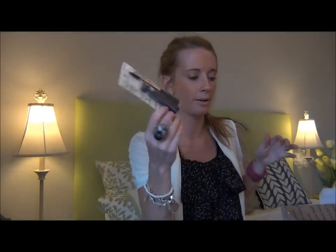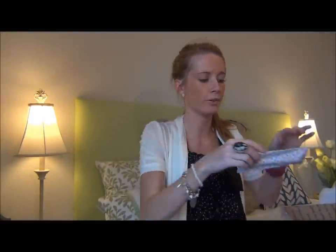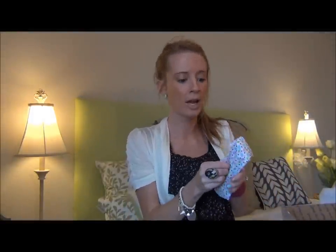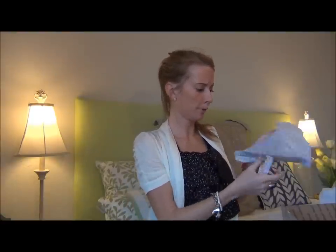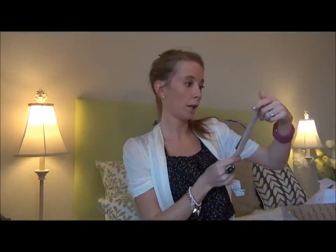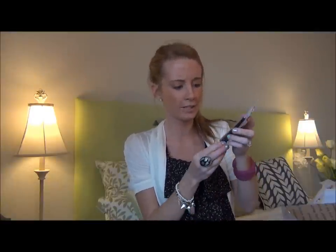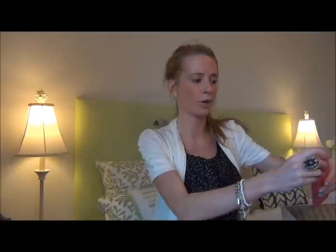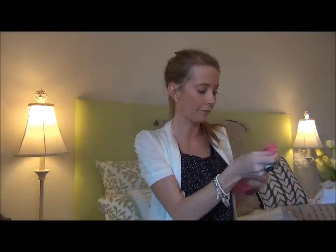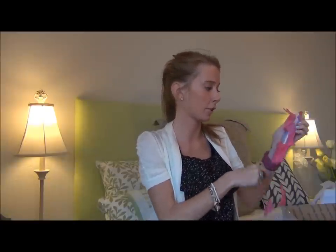I haven't tried this one, which is surprising — Covergirl Lash Perfection. I've heard a lot about this one. I can tell by the striping on the tube — I know that's the one they are always talking about. So I will definitely be trying that one out very soon. Elf liquid eyeliner in coffee — so that means it's like a brown color, which is good. Sometimes if they're too black I think they're too dark. I'm glad I got coffee, and I haven't tried Elf liquid eyeliners, so that will be nice to try out.